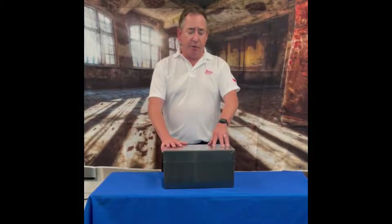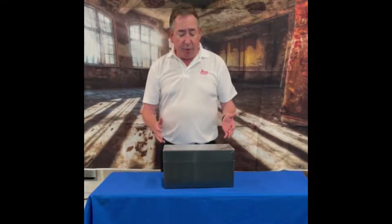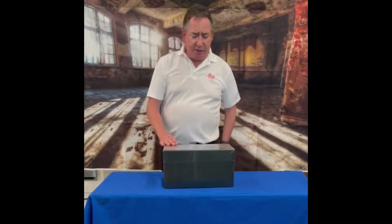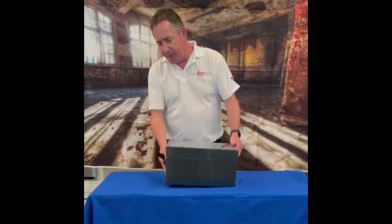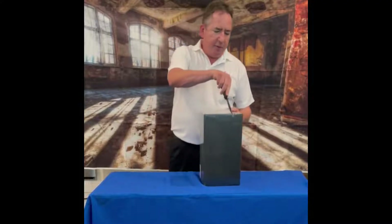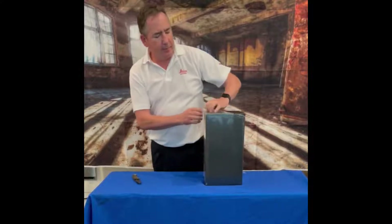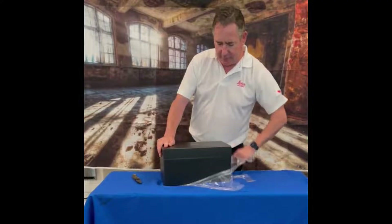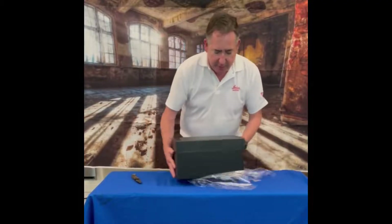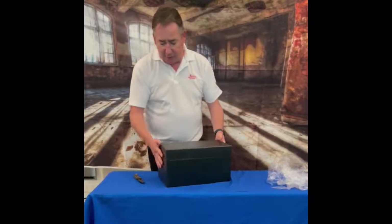Hi everybody. I just got in the new BLK2GO — at least my new BLK2GO scanner. I wanted to do a little product opening here and show you what's in the box. It's still in its cellophane, it just showed up, and we're going to open it up real quick. Here's our box and we'll figure out how to open it.